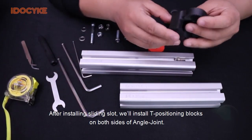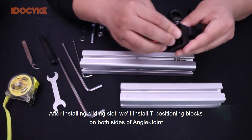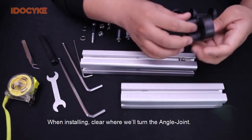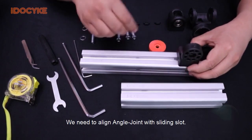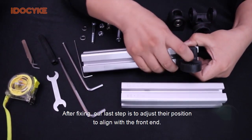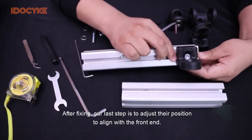After installing the sliding slot, we'll install T-positioning blocks on both sides of the angle joint. When installing, be clear about where we will turn the angle joint. We need to align the angle joint with the sliding slot. After fixing, our last step is to adjust their position to align with the front end.